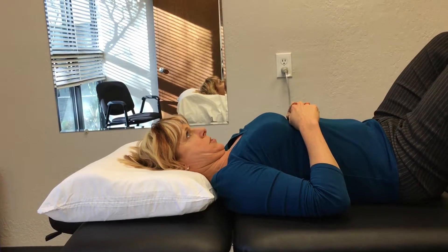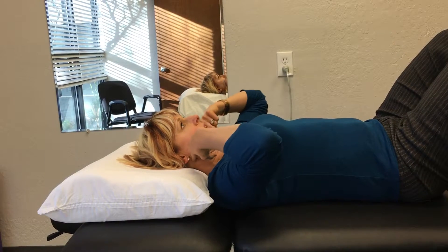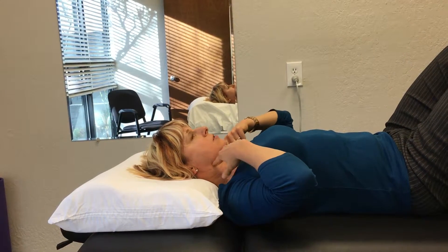I don't want to push super hard because that's going to hurt too. The movement right here — this is my axis. It's just a tiny nod. I'm just activating the muscles right here.